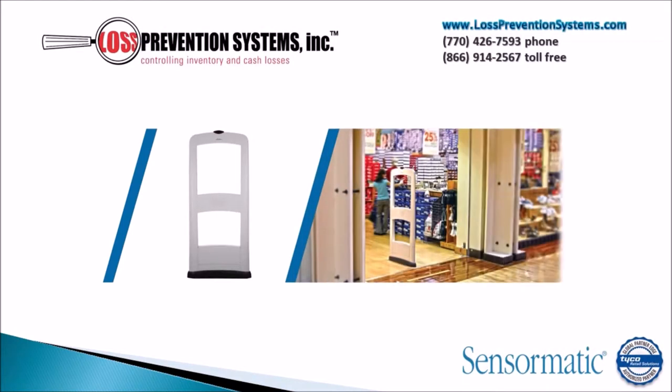The Pro Max by Tyco Sensormatic is a durable all-weather AMEAS system that is ideal for protecting merchandise outdoors or in patios.